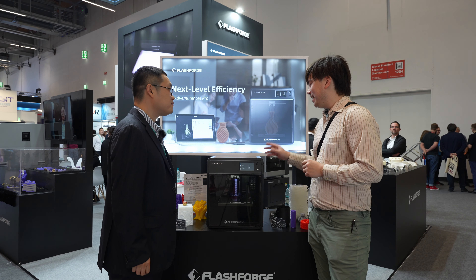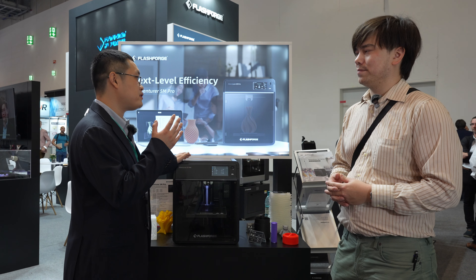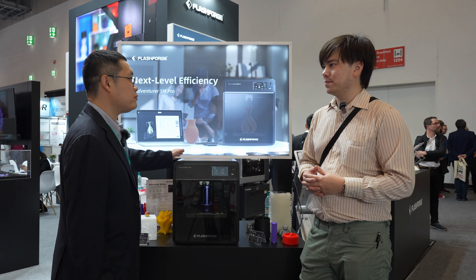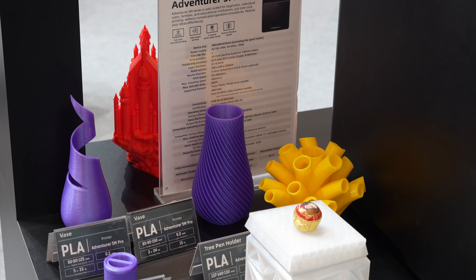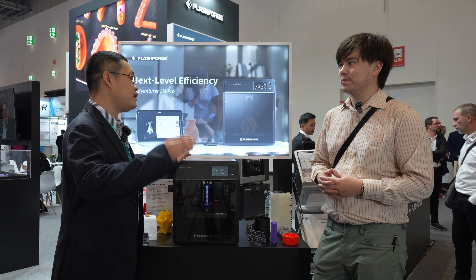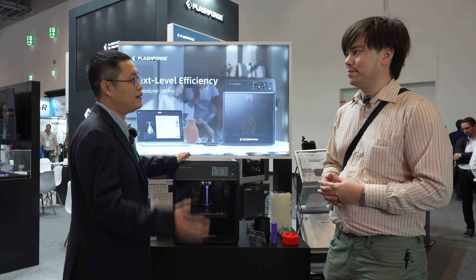This machine also has some built-in air filters. This is something we considered from the beginning. FlashForge works in the education business and we have a lot of partners in that area. We know that if you're in a classroom, you want to be safe and have no problems with the air.